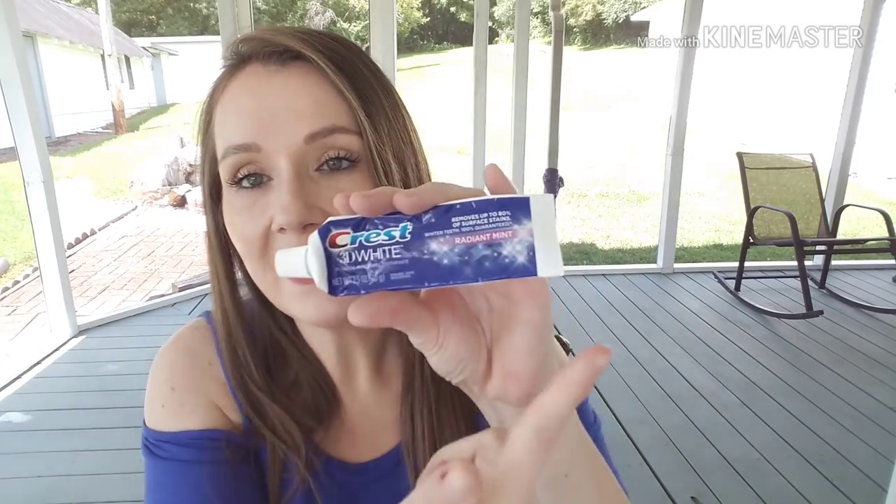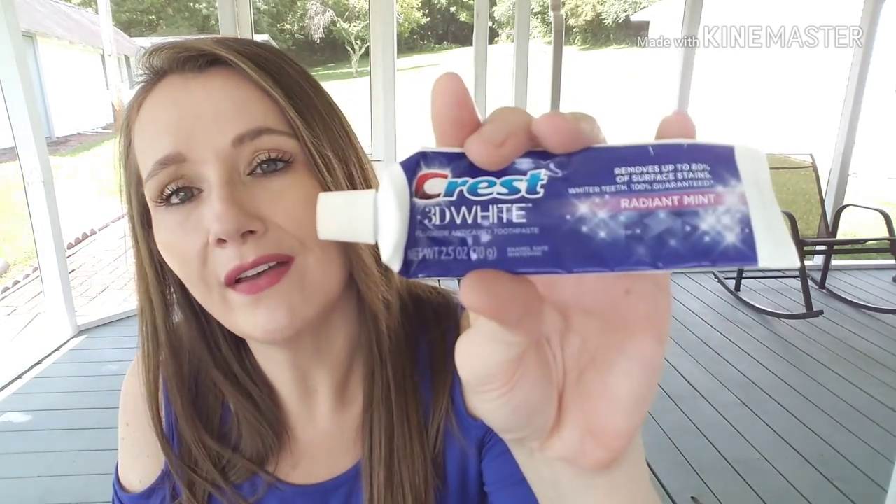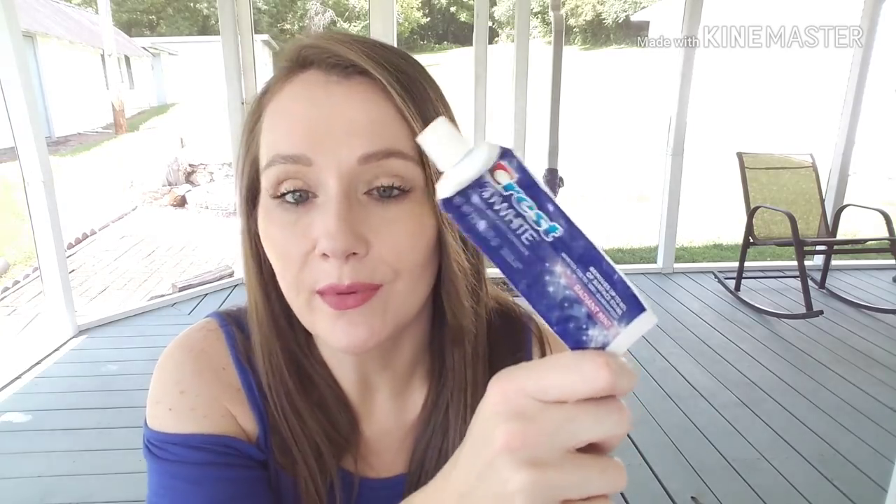Chris went through a toothpaste — this is his favorite, the Crest 3D White Radiant Mint, and it's only the 2.5-fluid-ounce one. Everybody in the house has their own toothpaste so it takes forever to go through one, but oddly both me and Chris finished one this month. This is an amazing toothpaste — he absolutely loves it and it's the only one he'll use. If I pick up something different, he's not happy.